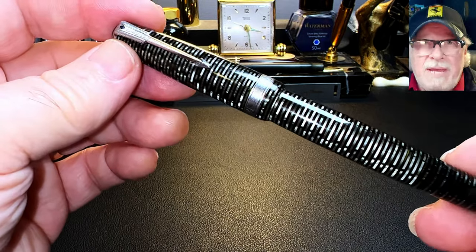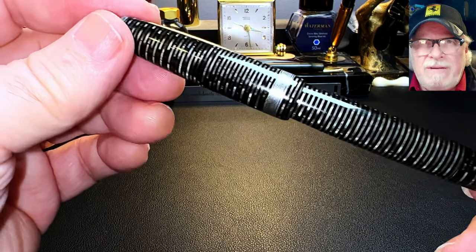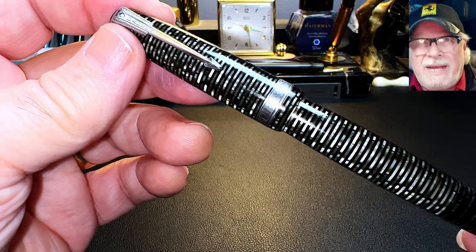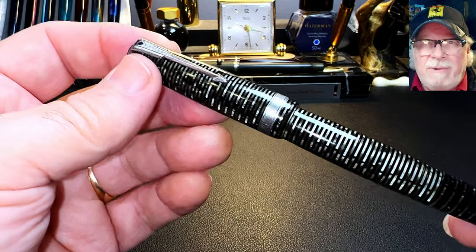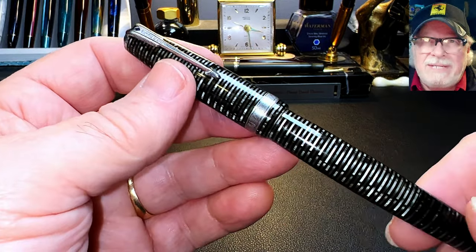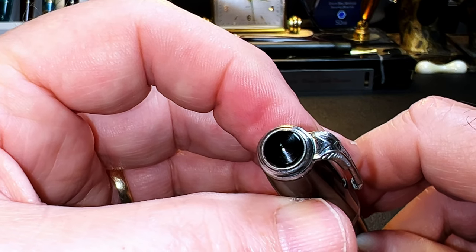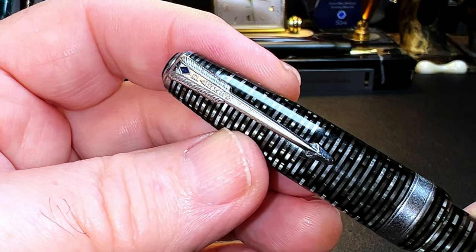The Vacumatic was made from 1934 through 1948 in the US, and until 1953 in Canada, and came in seven different sizes — from Junior to Debutant to Standard, Major in two sizes, Oversize, and Maxima. This grey celluloid Vacumatic is about 5 inches long, making it a standard size, although cap sizes tend to vary from pen to pen because of shrinkage and ill-fitting cap threads. From the top we see the black finial jewel inset into the clip band — this clip is the Blue Diamond split arrow style that appeared in 1939.